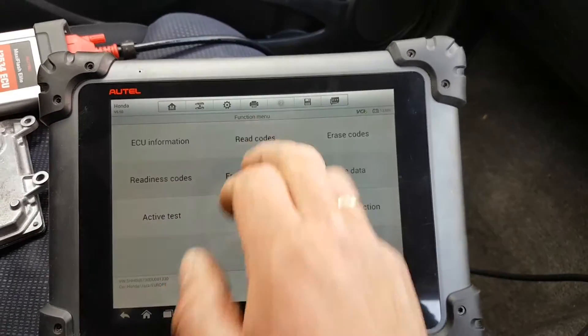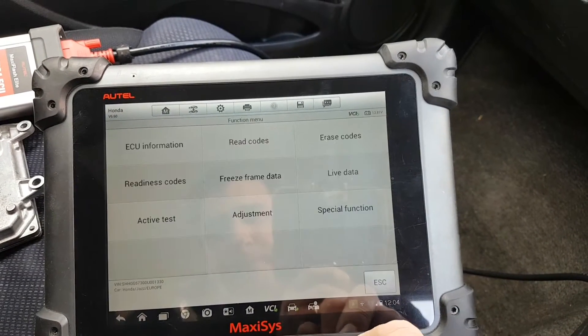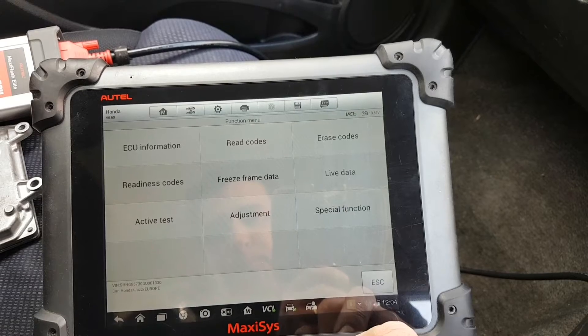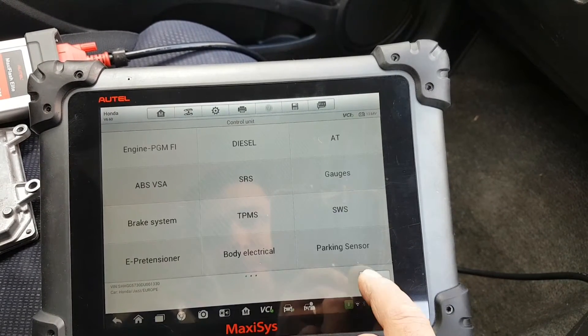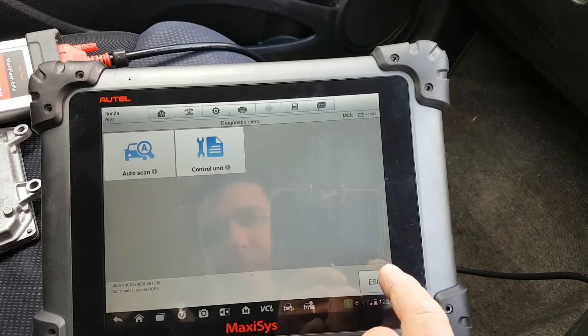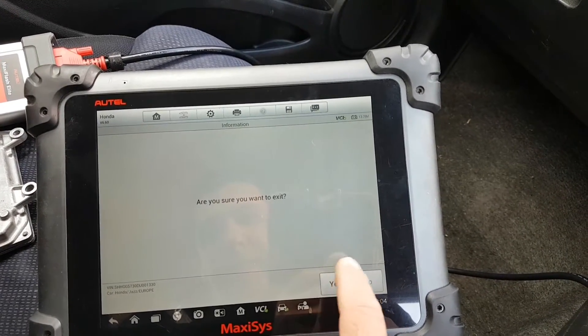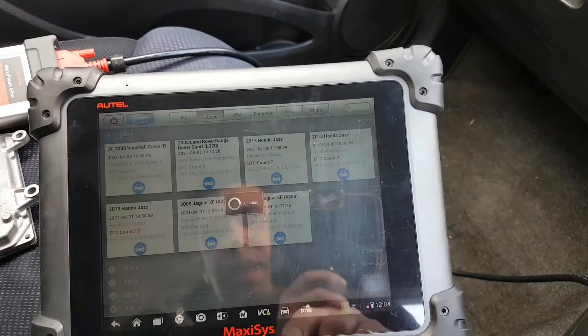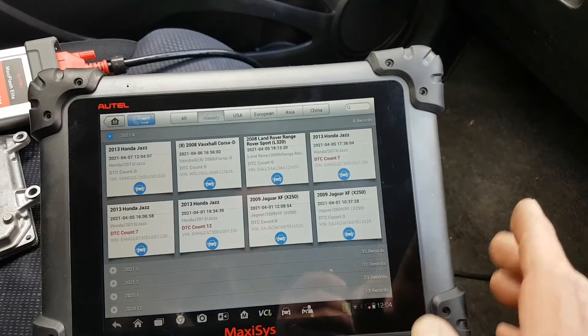Okay, it is communicating. I think I know the issue — I loaded the data from the last car through the history, and that's probably my problem. Let's do something different and load the car from scratch.